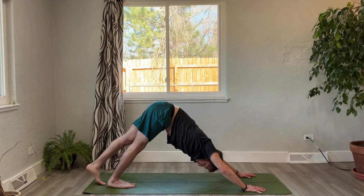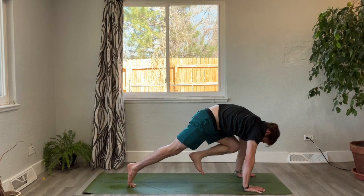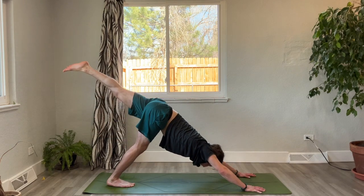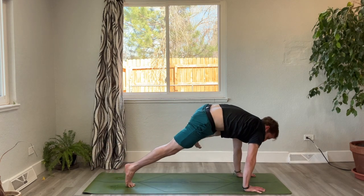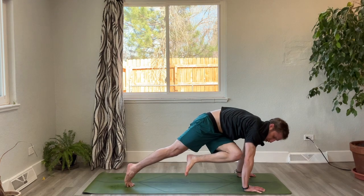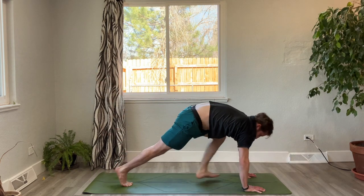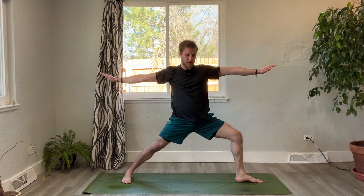Inhale, lift the left leg high. Exhale, knee to the nose, curl it in. Inhale, send it back to three-legged dog. Exhale, left knee to left elbow — maybe even tap the left shoulder if you can. Inhale, send it back. Exhale across the body — left knee to right elbow. Inhale, three-legged dog. Exhale, step it between the hands, spin the back foot flat, inhale, rise up to warrior two.